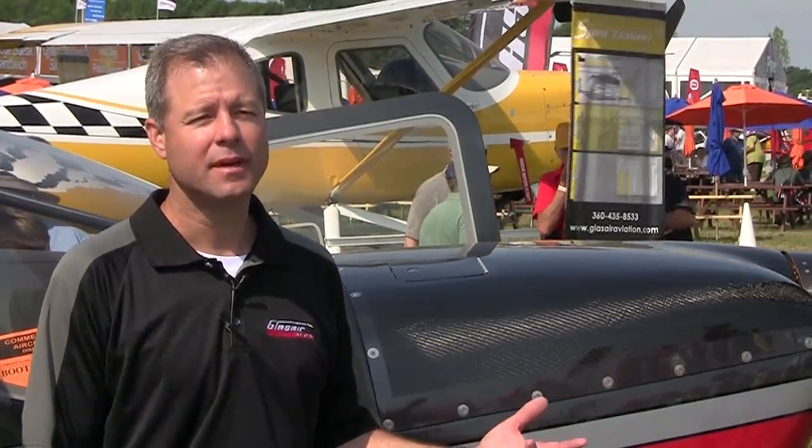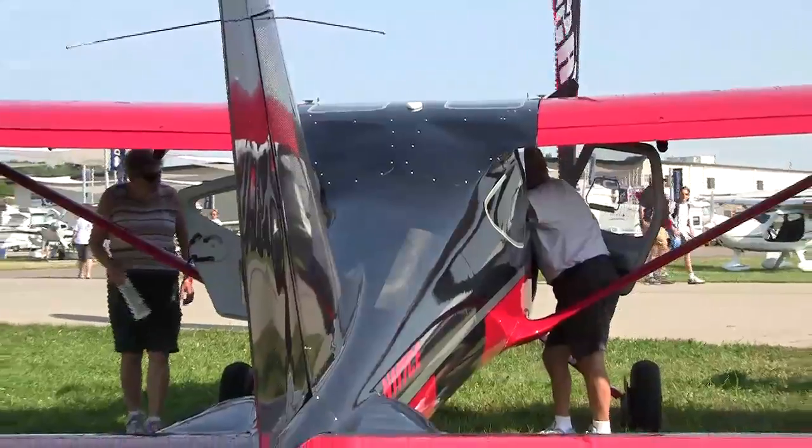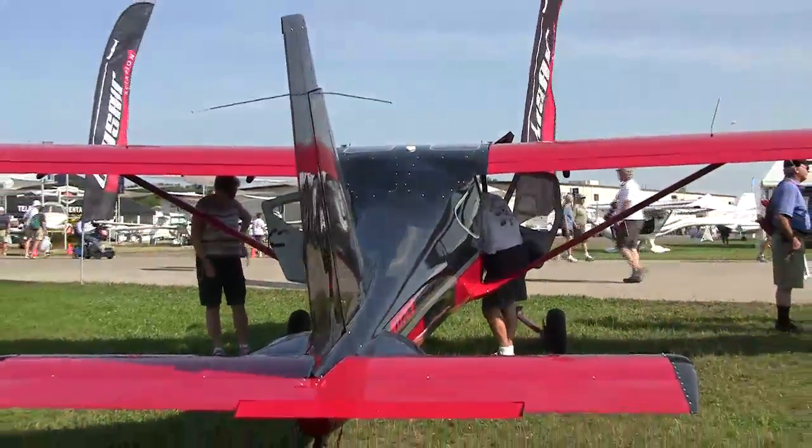The big news from Glacier this year is the introduction of the Sportsman TC — the T being for turbo normalized and the C being for carbon. We're really excited about it because it's not very often that you get to reduce the empty weight, increase the gross weight, and also increase the performance both in climb and speed. It's a pretty unique opportunity and we're excited to bring it to everyone.